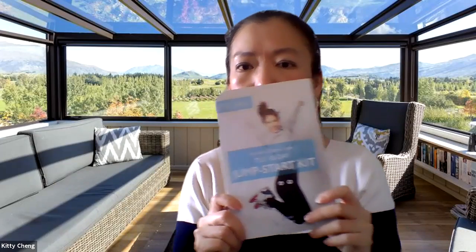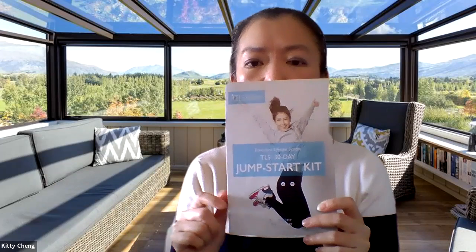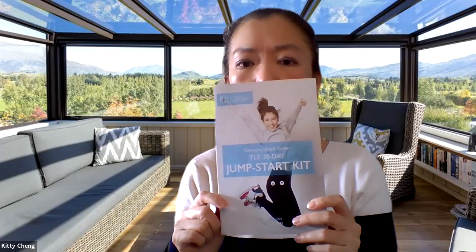Basically what you will need to have is the TLS 30-day jumpstart kit. Last Monday was the final day for us to order, so I would imagine most of you would have got it already. Here are some of the products in the kits that I'm going to be showing you, which you should have already. First things first, very important is this booklet — you should all have this kit booklet in your 30-day jumpstart kit.